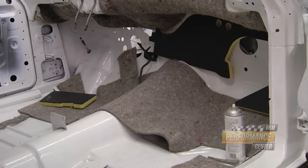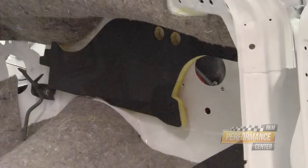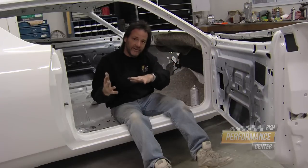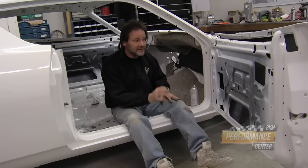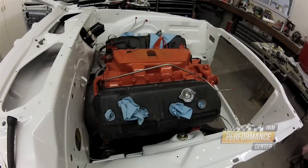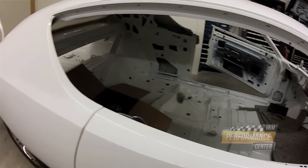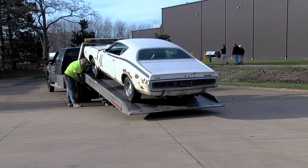We're putting in all new sound dampening, heat dampening, and firewall pads — trying to do it as correct as possible, and maybe even better. This is what takes your restoration to the next level. Some people can't hang and want to throw in the towel because there are a lot of hours spent on nitpicky stuff. But going the extra mile means this car will smell good inside, everything will be perfect and new, with no old materials left over. It's coming along really well.